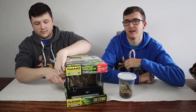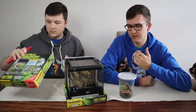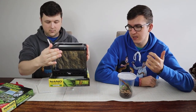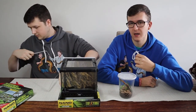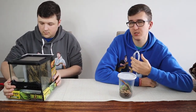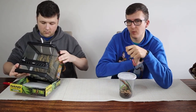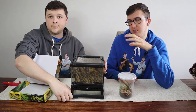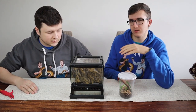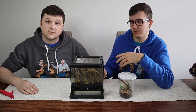This is the ExoTerra Nano Wide Terrarium. It is 20 centimetres by 20 centimetres by 20 centimetres — an 8-inch cube — and it's quite good because it's got a mesh top which allows for a lot of ventilation, as well as ventilation at the front. With the Nano, as opposed to the Smalls, you only get one door, so if your species is a bit faster you only have one door to open from. We bought this new so it comes with the background, which looks pretty naturalistic.